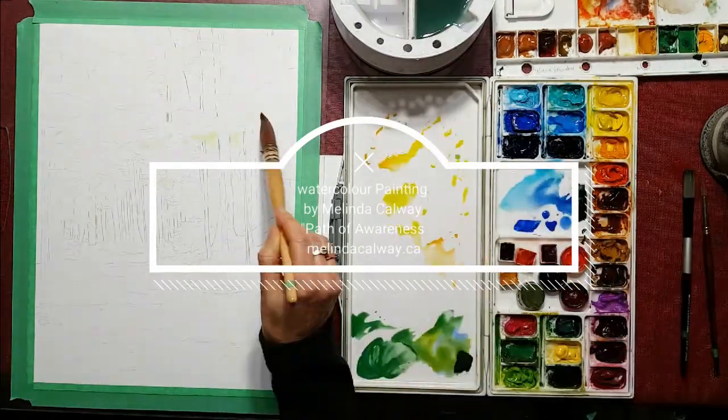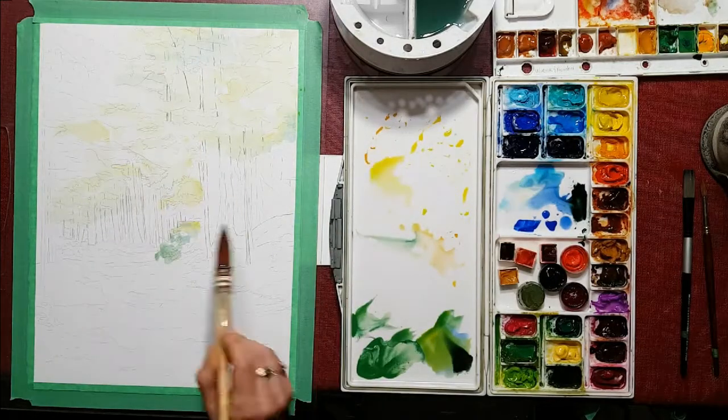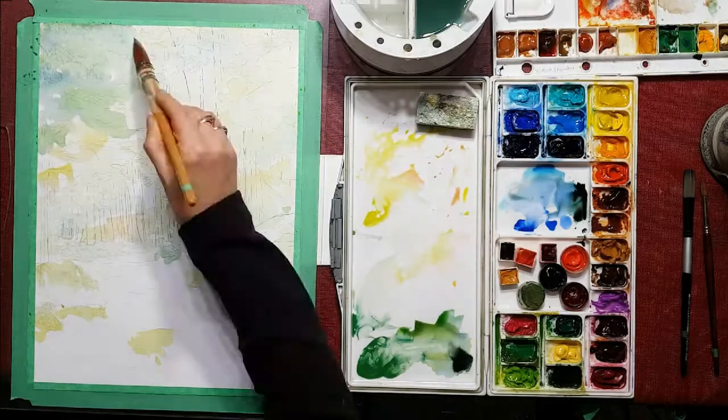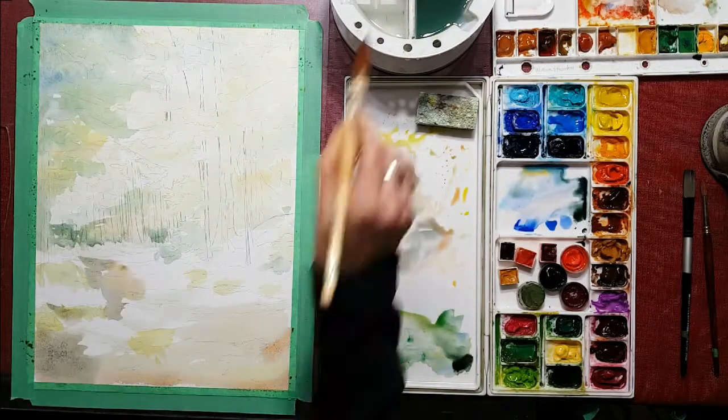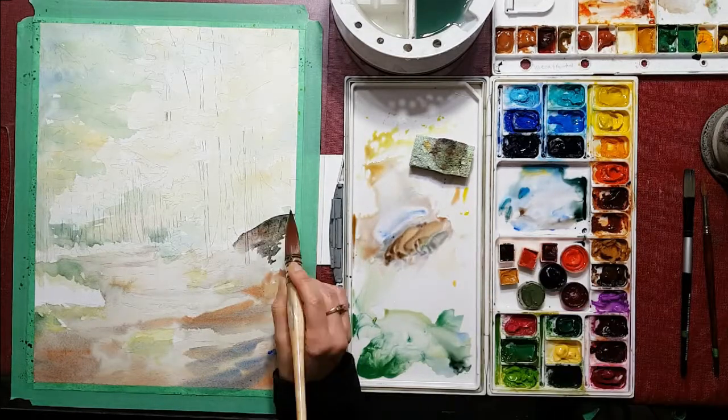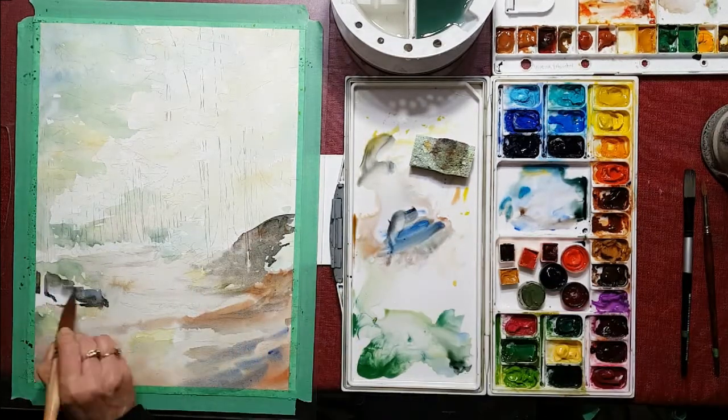Hi, my name is Melinda Calloway and today I'm going to be working on this painting of a pathway into the woods. I'm starting off with very light undercoating or underpainting first and building up my color from light to dark, which in watercolor is the way that we go.